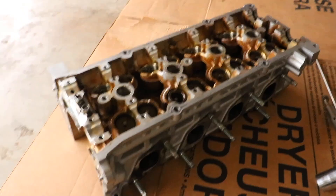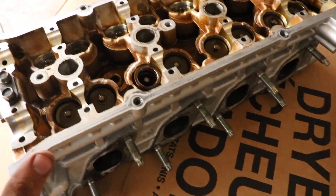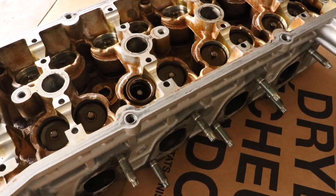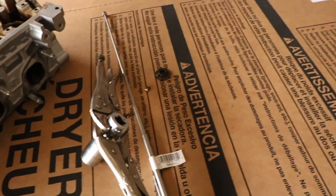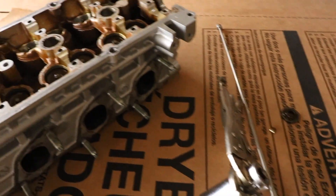The first thing we're gonna do is get all the valve retainers and springs out. We already got one out because we don't have the right tool, so we just wanted to make sure that this method would work - and it does. Otherwise I was really worried because it's like $50 for the right tool and that would have taken a long time to come.